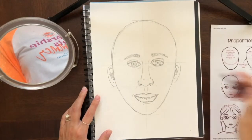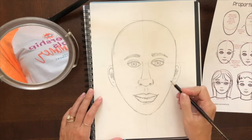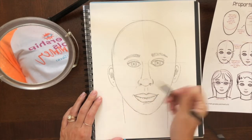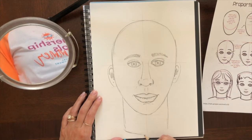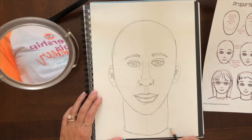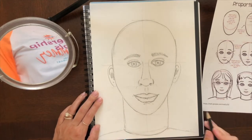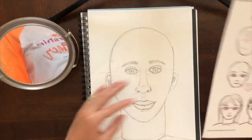Our next part is to draw our neck and our hair now that we have all the details drawn into our face. Our neck kind of comes out from the middle of our jaw, so I'm just going to draw these lines that go straight down. If you have a lot of space at the bottom of your paper, you can draw a curvy line where your shirt might touch your neck and have your shoulders come down from there. Maybe my neck is a little too long, but I'll go back and fix it.